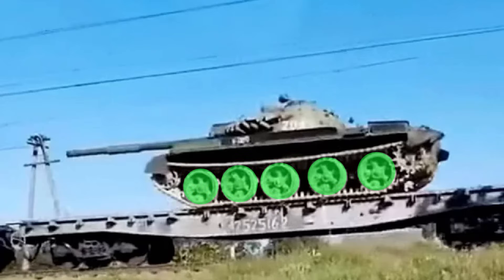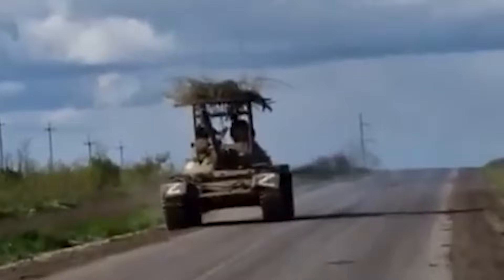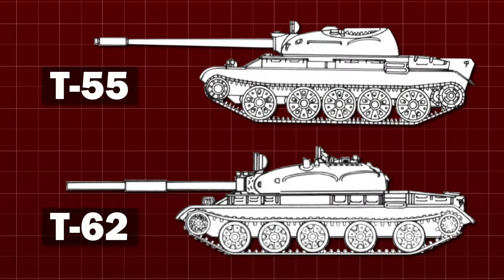If the five wheels look like this instead, with the gap appearing either side of the fourth road wheel from the front, you're looking at a T-62. If you can't see the wheels but suspect it's one of these older tanks, the T-62 has a shorter, fatter-looking turret when compared to the T-54 or T-55, and has the fume extractor in the middle of the gun rather than at the end. Shockingly, despite them being 60 to 70 years old, all of these vehicles have been seen in Ukraine. For these two, you go wheels, then turret, then gun.